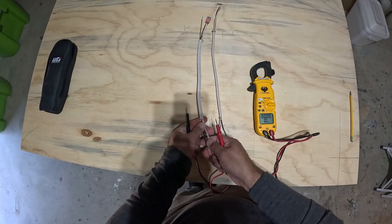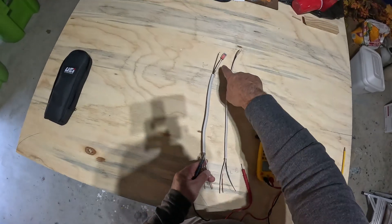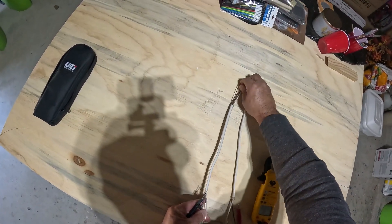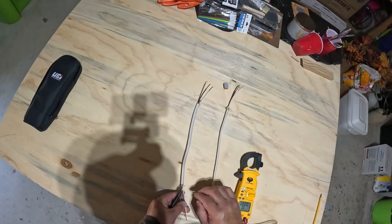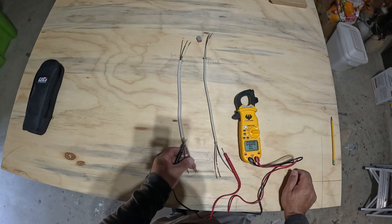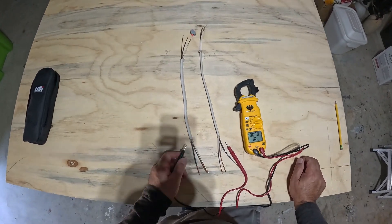Now I can go back to the other box and undo those connections, because we never want to leave a hot and a neutral tied together that way. We disconnect those wires and we've identified our power source, and we can go ahead and wire our box the way that we desire.